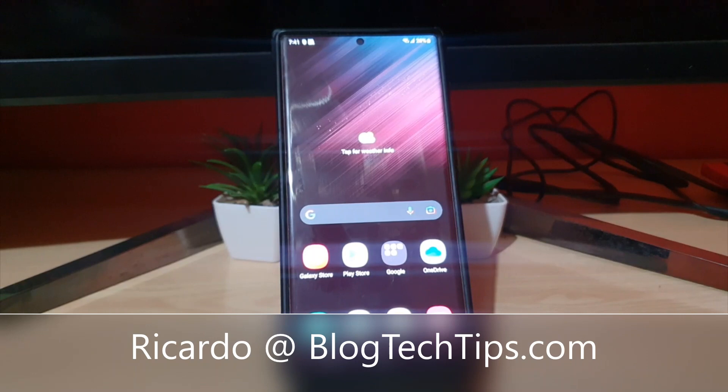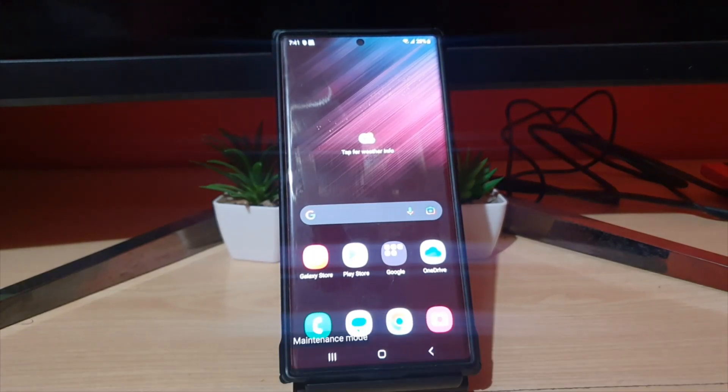Hey guys, Ricardo here and welcome to another Blog Tech Tips. I'm going to show you how to exit maintenance mode. If your device ends up in maintenance mode for some reason, I'm going to show you how to exit.